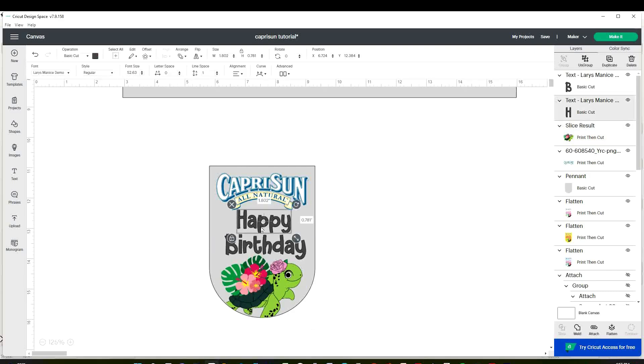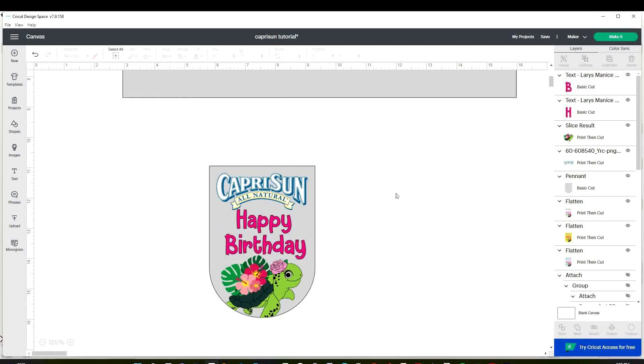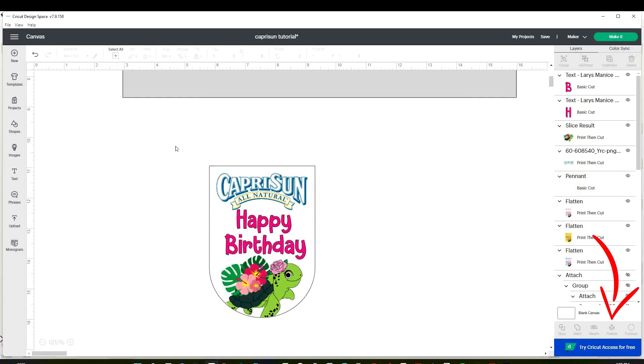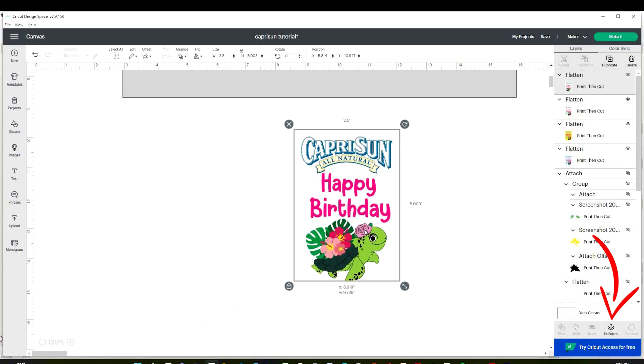To change the color, select the font, click on Operation, and select the color of your choice. Once the label is ready, select all and click on Flatten. Now the label is ready to be printed and cut.